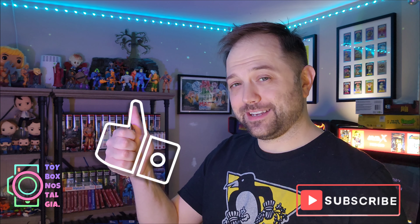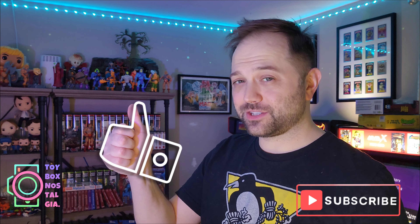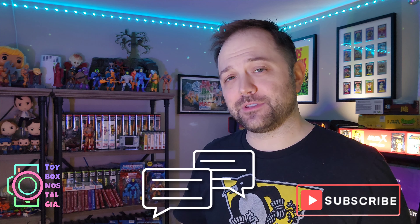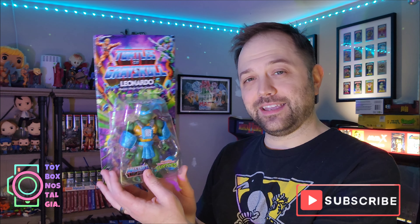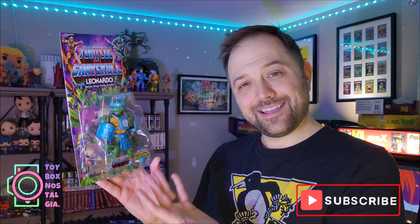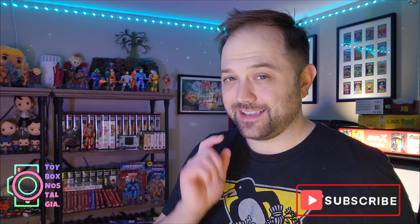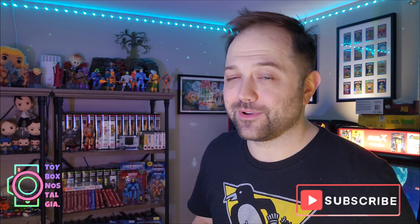If you're new to Toy Box Nostalgia and you'd love to see more content like this show up in your news feed, please consider hitting that subscribe button — it truly helps out the channel. If you like the content of this video, please consider hitting the thumbs up button and drop a comment below letting me know what you think of the Turtles of Greyskull, specifically Leonardo. Will you be collecting this really cool looking action figure? Do you already have it? Have you taken toy photographs of it? I'd love to see them. Thank you so much for watching, I'm gonna catch you after this quick break.